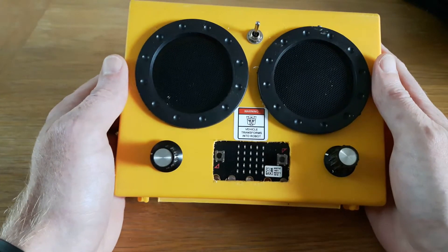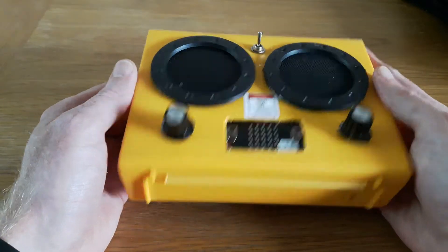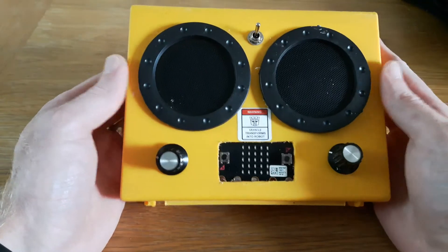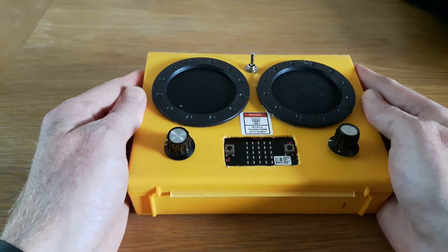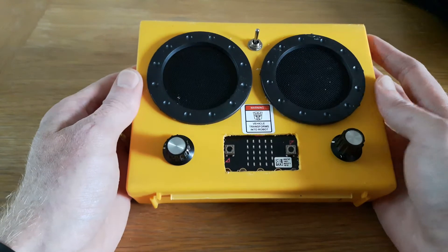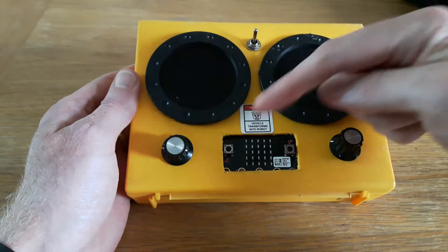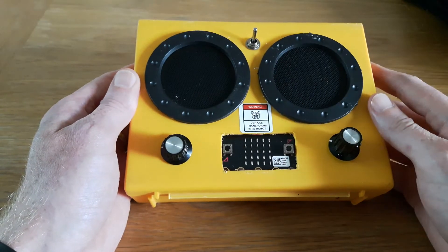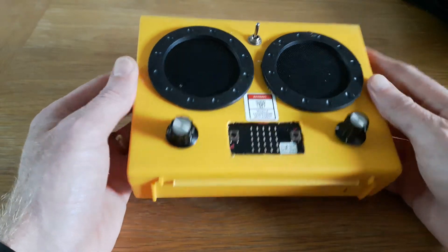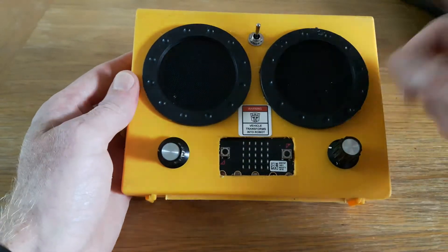Hi, it's been a while and I've been working on many things, one of which is this little microbit synthesizer that I've been putting together with my little boy. We previously entered a microbit competition and put together a little synthesizer — I'll put a link in the description. We need to make it a little better, so I got hold of another plastic case — love these things — and started hacking away.